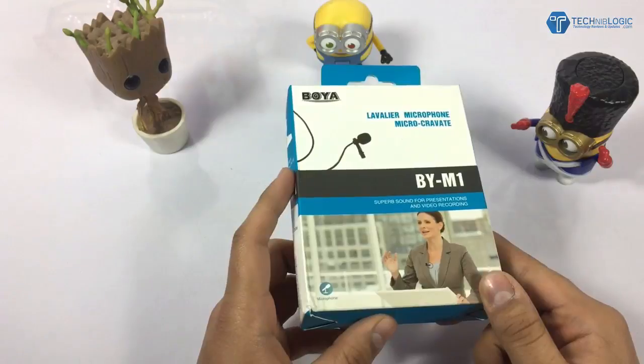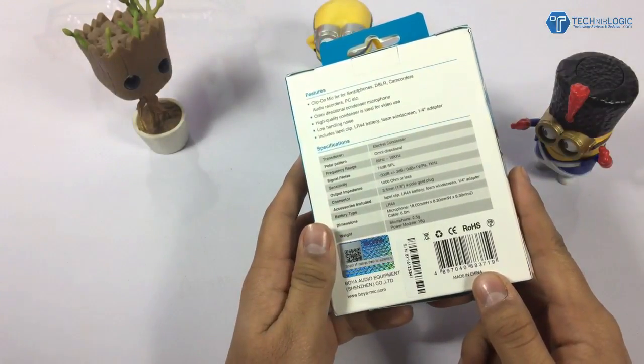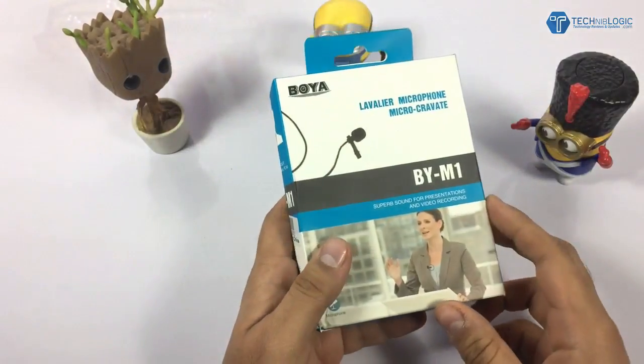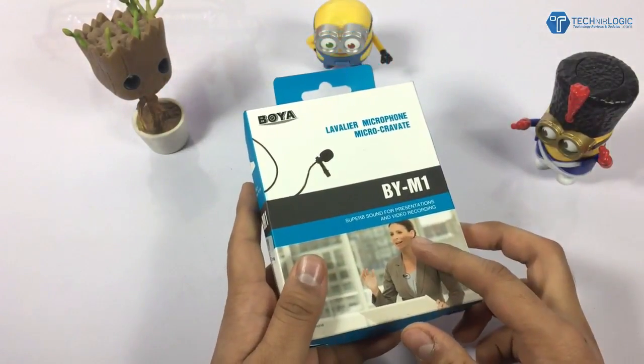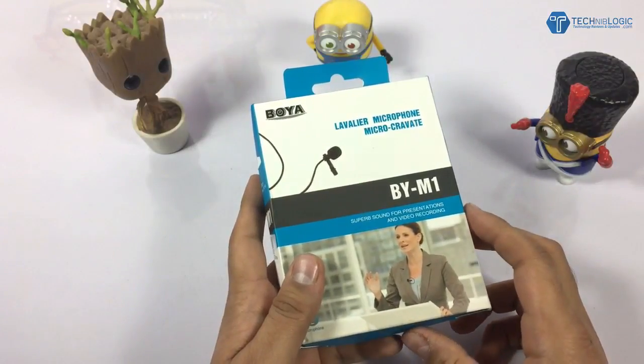This is the first mic I have purchased for my audio recording, because in the previous video the audio was recorded using Apple EarPods. So this is my first mic, which I have imported because in India it is available for rupees 2500 to 3100 depending on the area where you are buying.